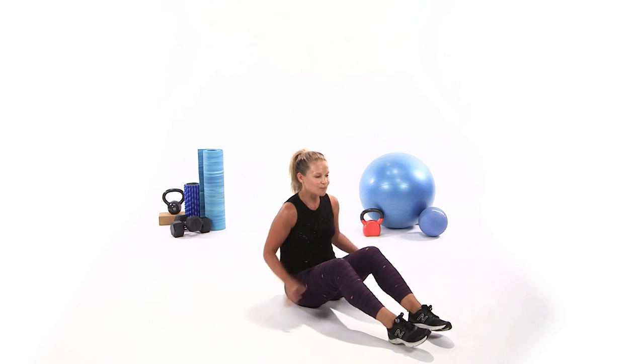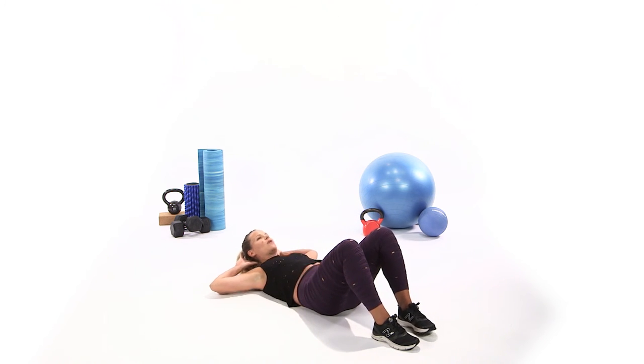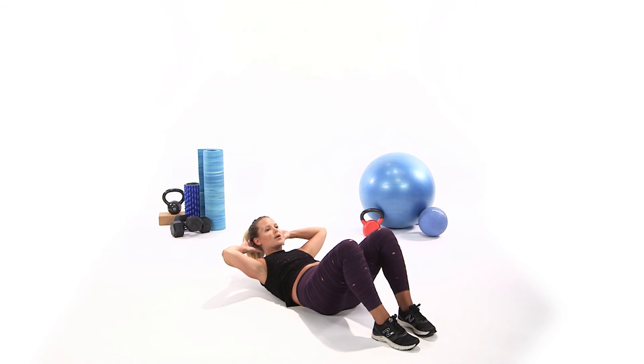Your arms are going to be pretty tired by now — let's take it on to the abs. Stay seated just how you are and lie down on your back. Hands behind your head, wide elbows. You're going to nod your chin to your chest and curl up into a crunch. We're going through this circuit — I'm going to do it with you once. Wide elbows, crunch it up.